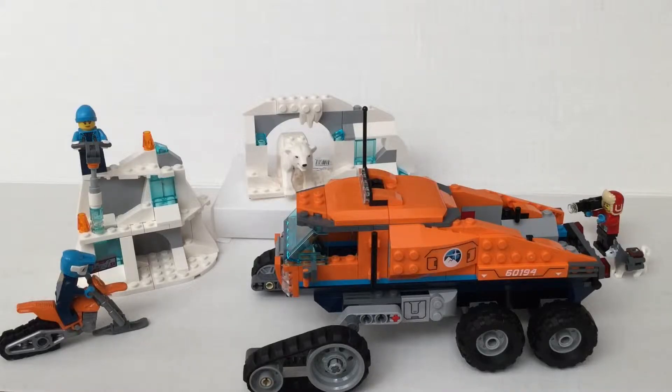Hey guys, welcome back to my channel. Today I'm going to be reviewing the LEGO City Arctic Scout Trap with 322 pieces, number 60194. So let's get started.